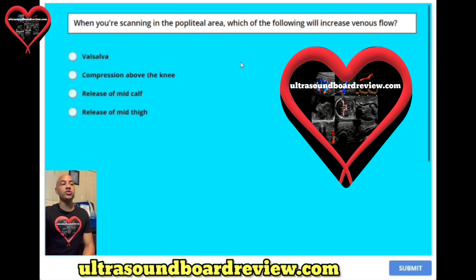This is a really tricky question. The correct answer is release of mid-thigh. A lot of people will choose compression above the knee, but this is incorrect for this question, because if you compress the mid-thigh and you're looking at the popliteal vein, this will decrease blood flow in the popliteal vein. Obviously, Valsalva is not going to increase blood flow.